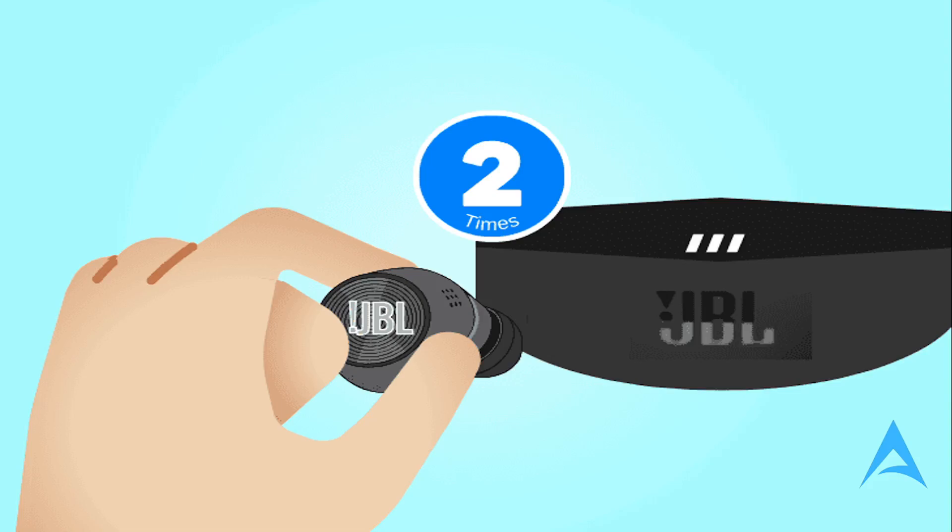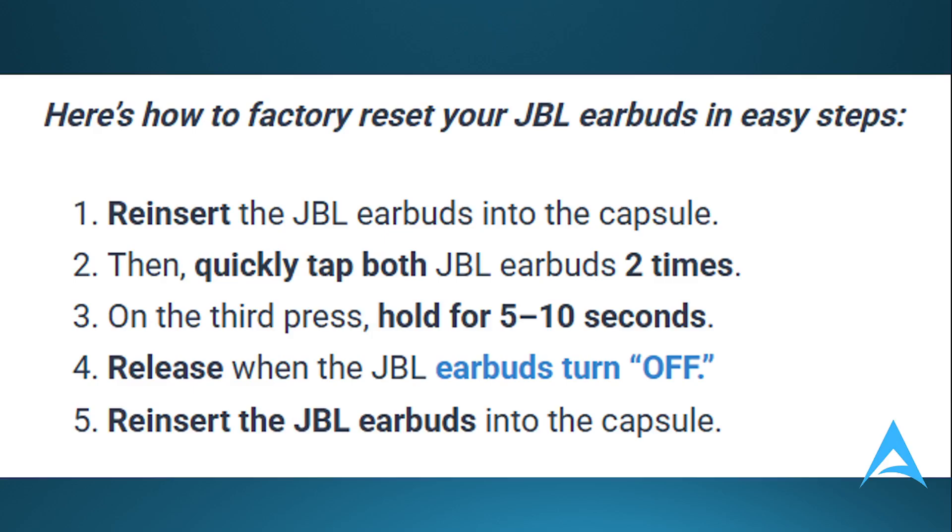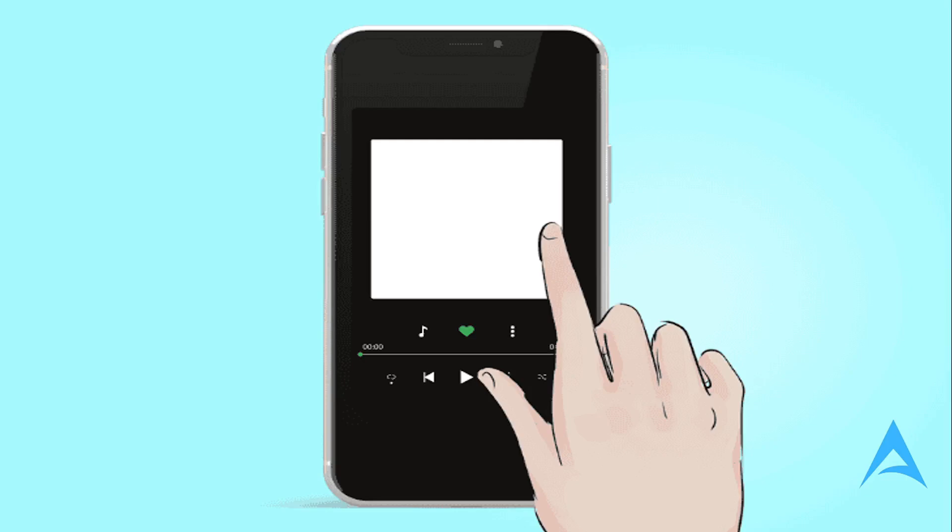You can also reset the JBL earbuds to default. Reinsert the JBL earbuds into the capsule, then quickly tap both earbuds two times, and on the third press hold for five to ten seconds, then release when the JBL earbuds turn off. Then reinsert the JBL earbuds into the capsule.